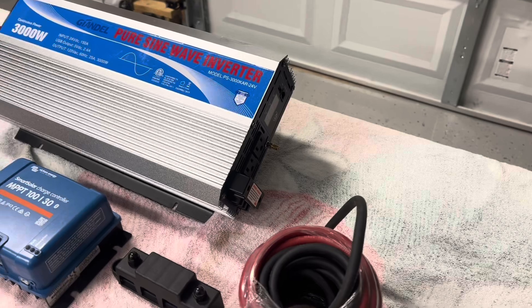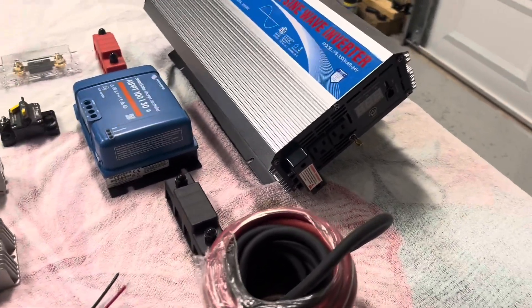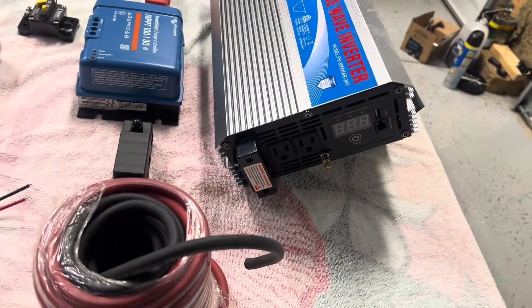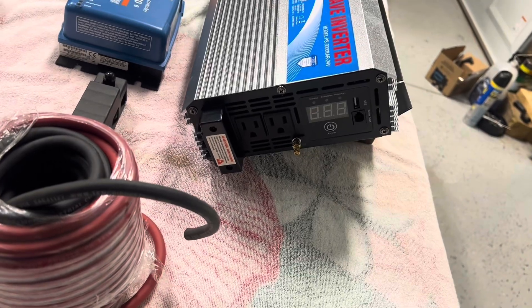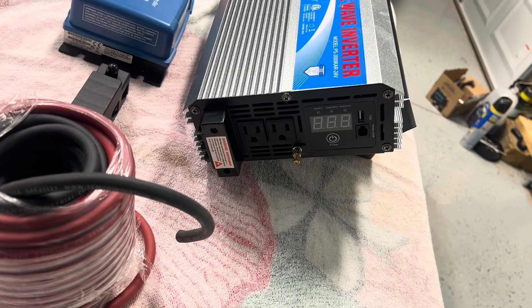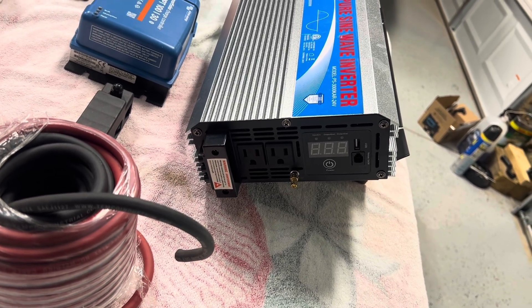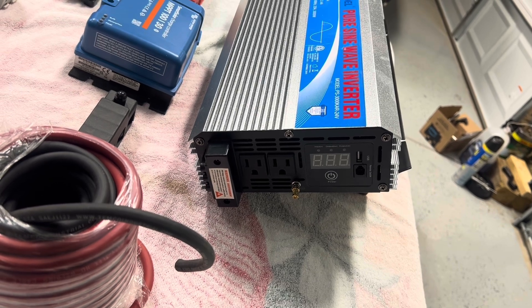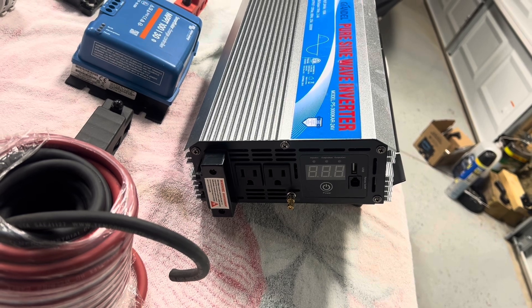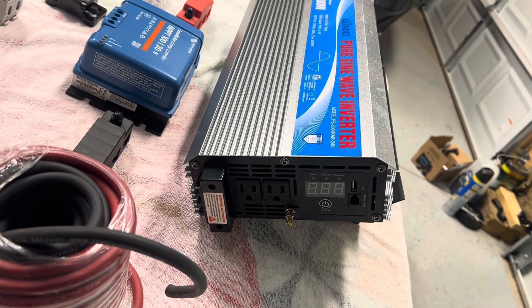If you have any problem with it, all you got to do is call the company, and if it's within that time frame, they're going to send it out. They're going to ask you what the problem is with it, but they're sending it out. On the end of this inverter, you see two plugs, and also to the left of those two plugs, you can hardwire 120-volt wire into it. And to the right of the plugs is your digital readout — tells your voltage of your battery and tells you how many amps you're putting out.